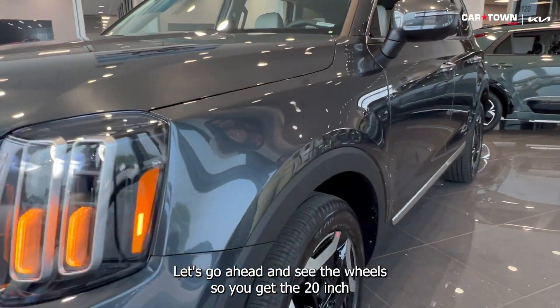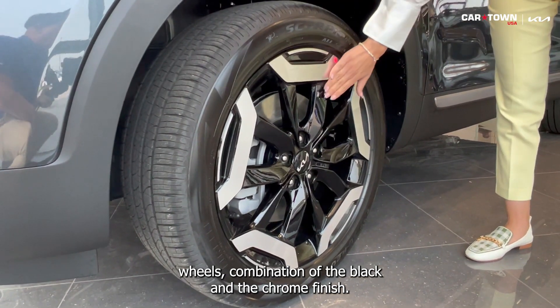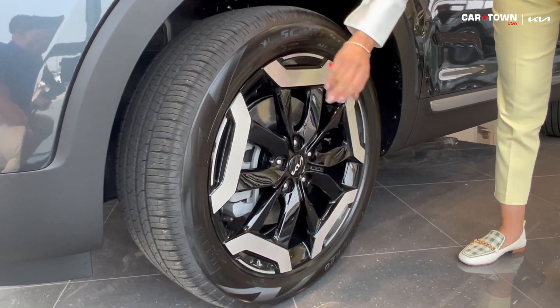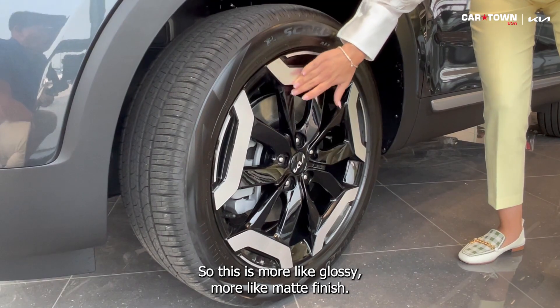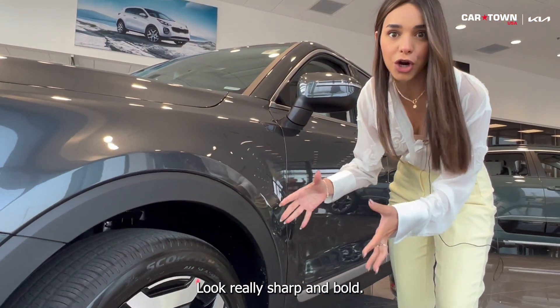Let's go ahead and look at the wheels. You get the 20-inch wheels with a combination of a black and chrome finish — more glossy on one part, more matte finish on the other. It just looks really sharp and bold.